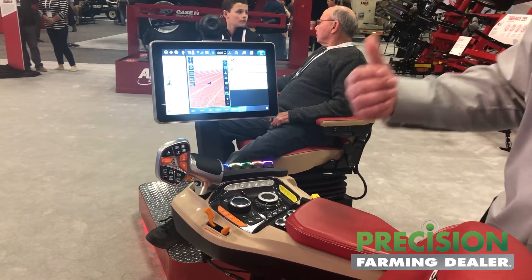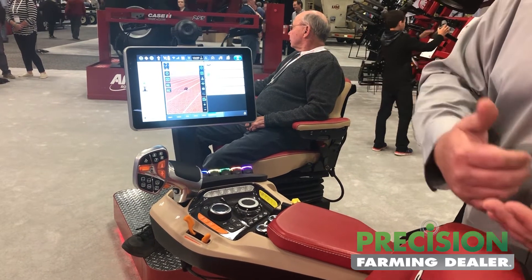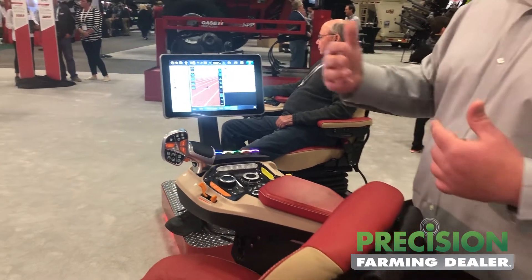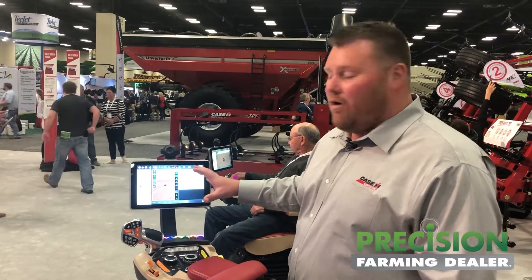What we're really doing is a freedom campaign — giving customers the freedom to farm the way they want. The ability to come in and set this machine up how you want to run it, and then letting your hired man or another partner come in and make changes as well, so you can farm this machine safely and how you want to run it.